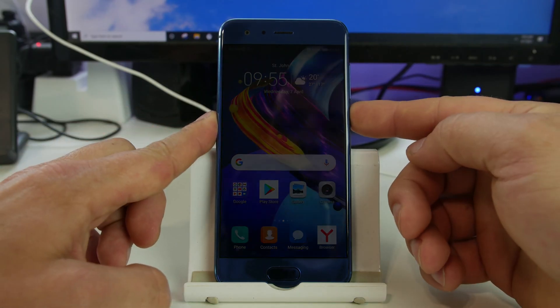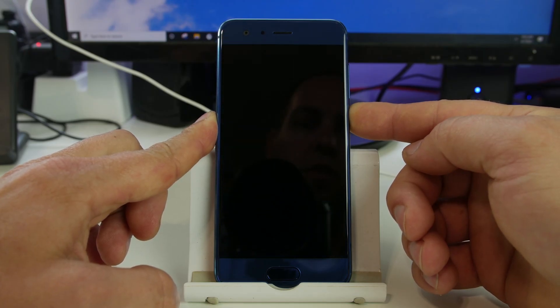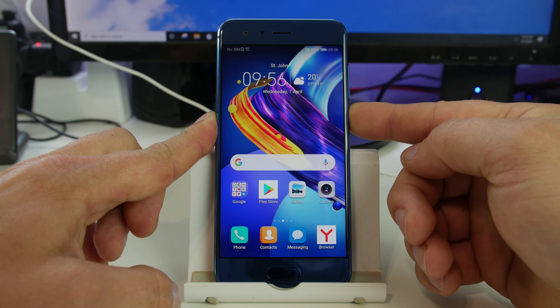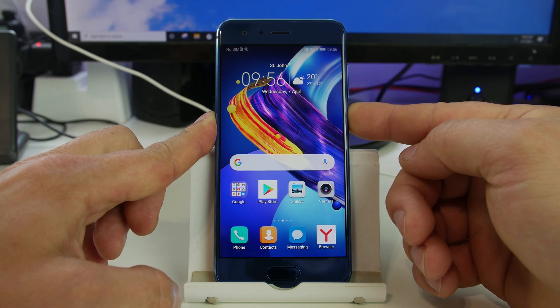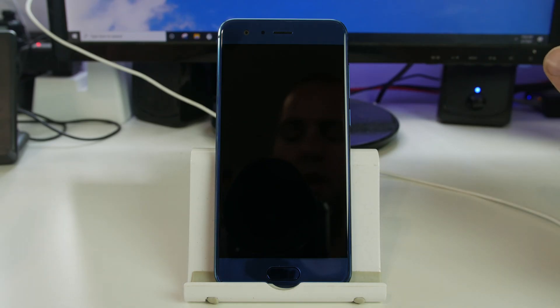To do this, you're going to hold down your power button and turn off the device. We're going to shut it down all the way, so go ahead and power off. The device is now powered off.